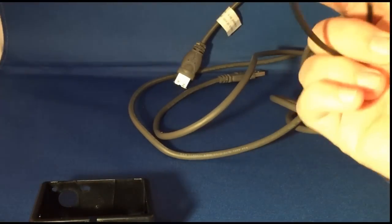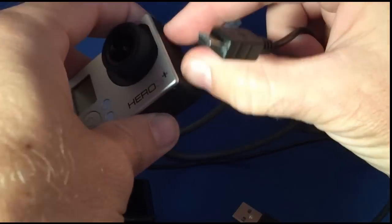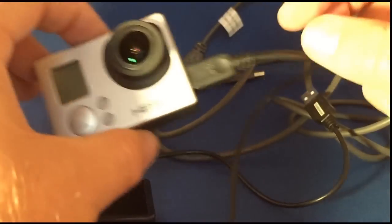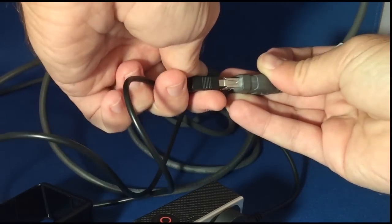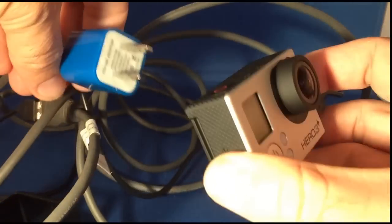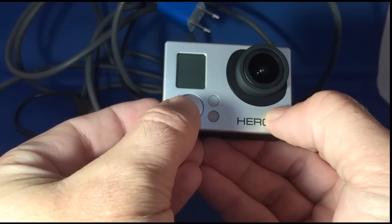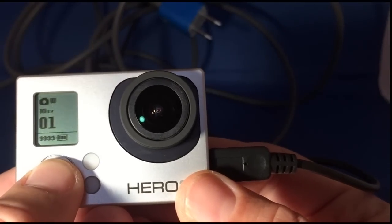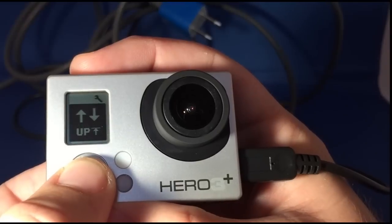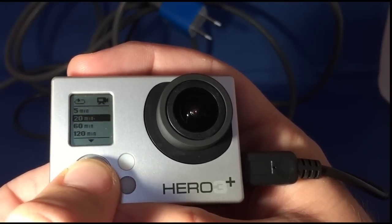We'll also be needing to keep a continuous supply of power to the GoPro, because one of the things you need for a surveillance or monitoring camera is for it to stay charged for a really long length of time. Just one battery is not going to do it. So we've got this USB extension cord that we're going to connect to the camera and plug into the wall. The first thing we're going to do is set up the camera to record at 1080p at 60 frames a second and set it up so that it's looping, continuously recording at 60-minute intervals.